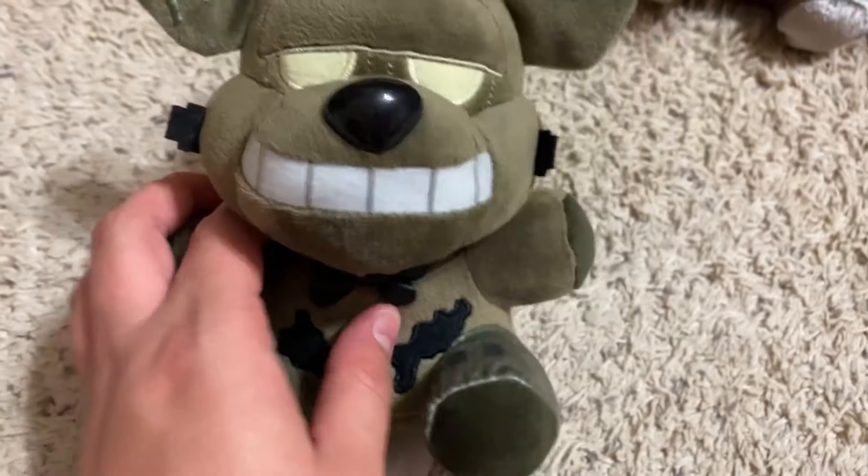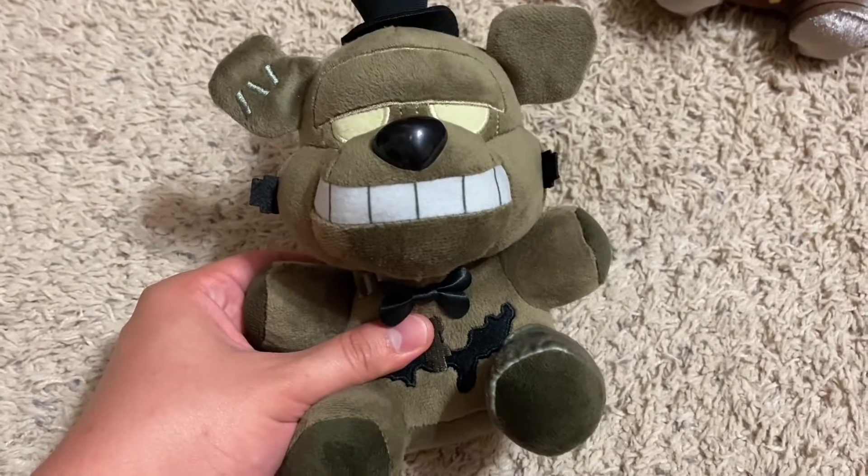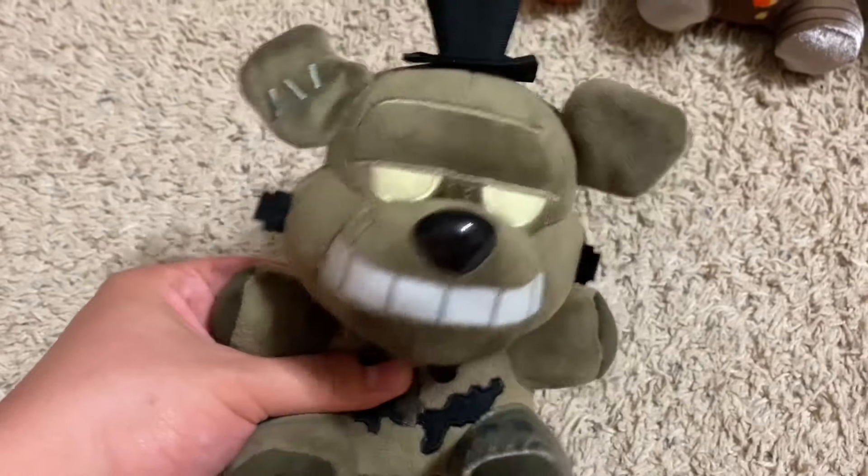This right here is printed, and so is this, but that's not a big deal to be honest. Overall, this plushie is really good and he is the best one in this set. So now on to the next plushie.